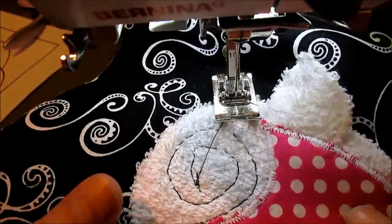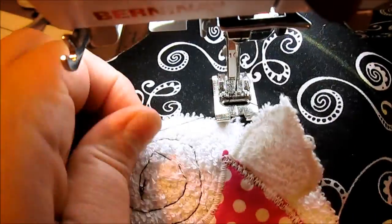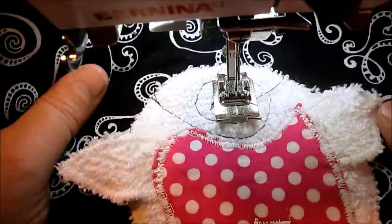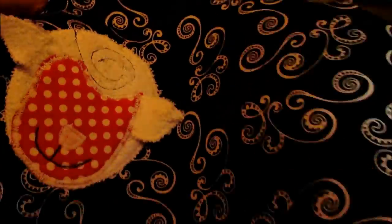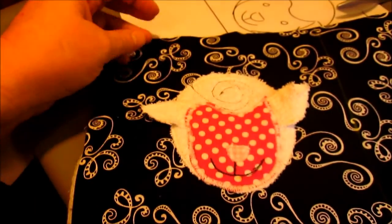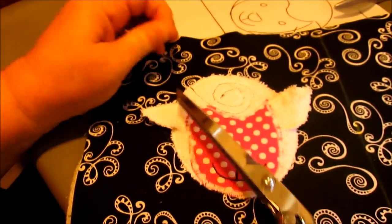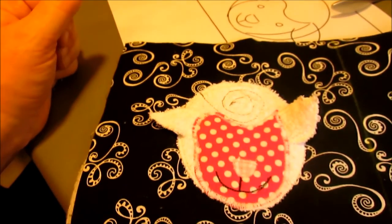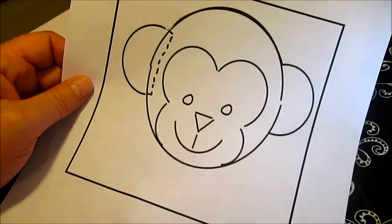If you have that open-toed free motion quilting foot, that makes it much easier, but I just wanted to show you it can be done without it too. Now it looks like this, and other than his eyes, this little applique is finished.